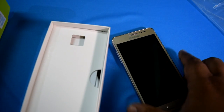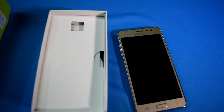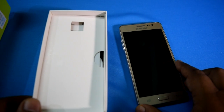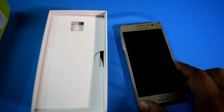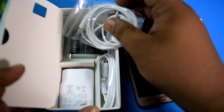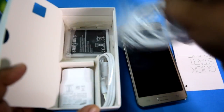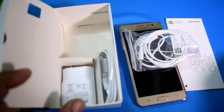Let me zoom out so you can clearly see the smartphone. Now I'll remove all the other items. You can see there are the paperwork documents, the charger, the headset, the battery below the headset, and then the USB cable.